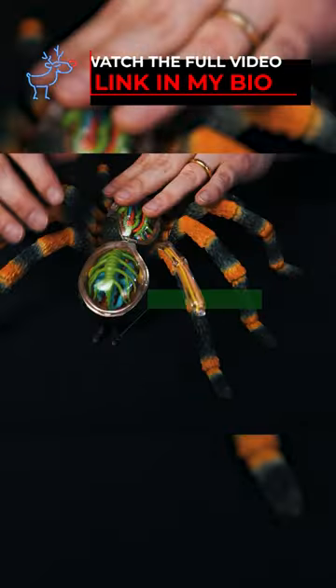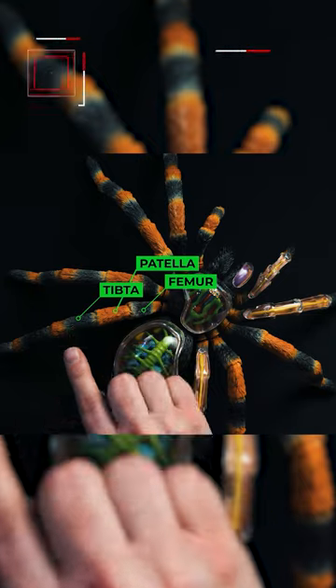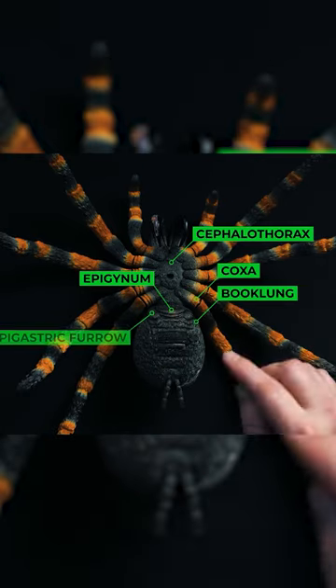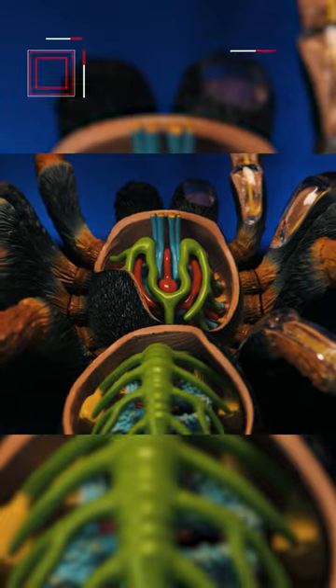It not only helps describe the anatomy of tarantulas to people you may be talking to, but it's also really beneficial for you to see as well. It's one thing to read or hear about how anatomy is — it's another thing to see it and actually be able to feel it in a sense. It's something I have on display here in the studio on my coffee table right over there. Everybody that comes in here, it's one of the first things they notice and they find it fascinating.